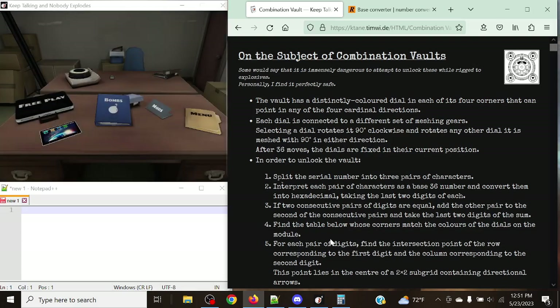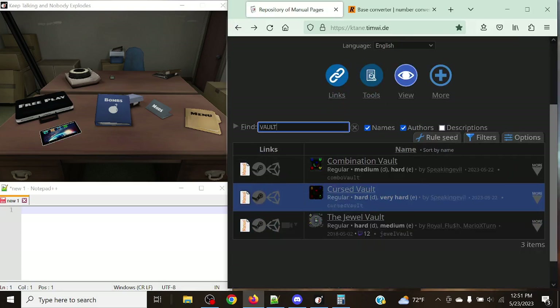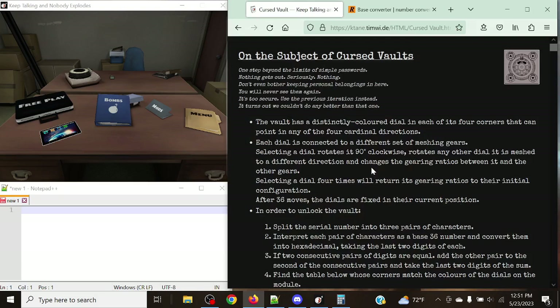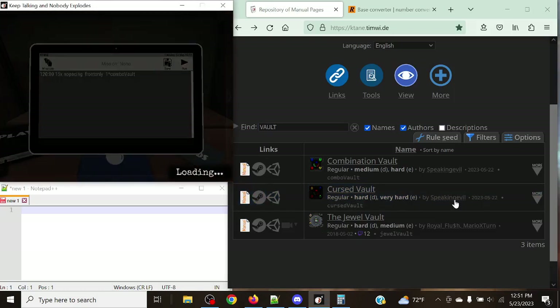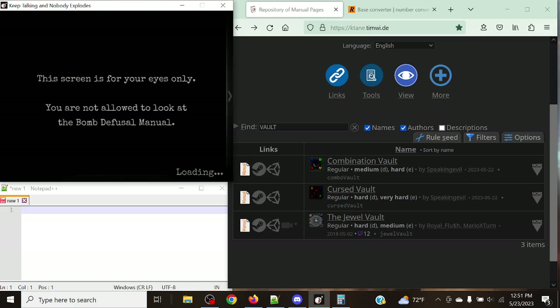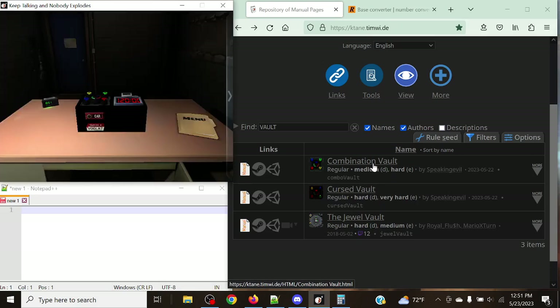One thing to mention: there is a cursed variant called the Cursed Vault. The big change is that it does not guarantee whether a dial rotates 90 degrees clockwise or counterclockwise, and selecting a dial four times only returns it to its initial configuration due to gearing ratios. This module is very difficult — I don't know how to do it consistently, so I'm probably not covering it, at least for a while, since this module was just released yesterday.